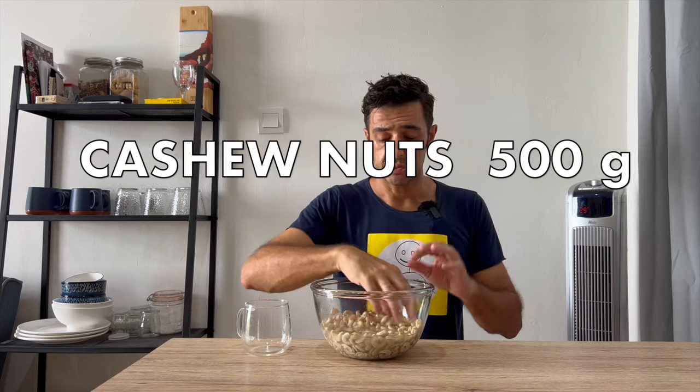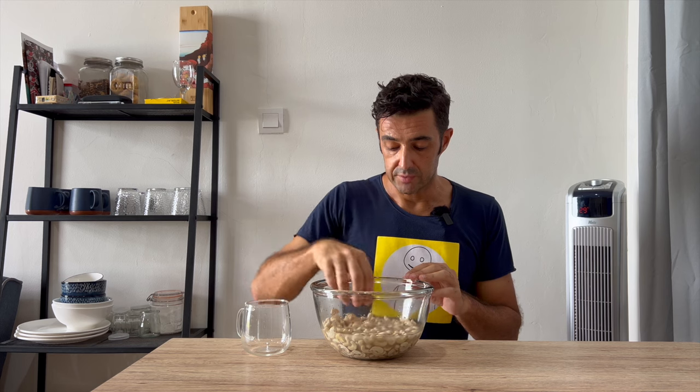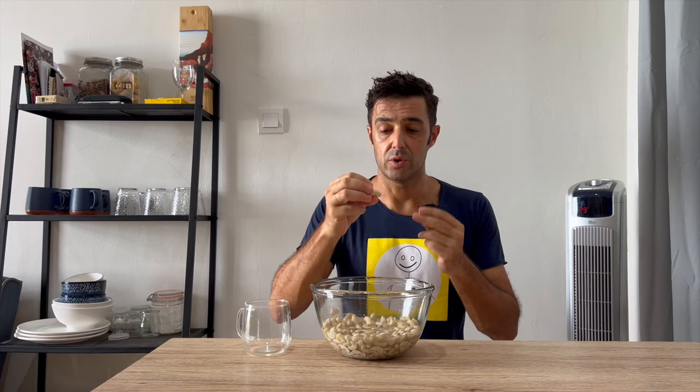500 grams of cashew nuts — we cover with water and we should wait like this at least seven to eight hours. In this way they will be soft. Remember: cashew nuts that are still raw and natural, not the ones roasted with salt, otherwise they will be no good for this kind of recipe. They should be natural ones. I will put the link if I can find them on Amazon, or you should go to a dedicated shop where they sell biological food or food for vegan or vegetarian people. See you in seven to eight hours.